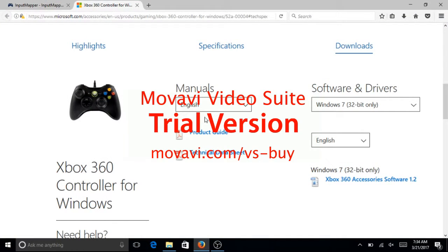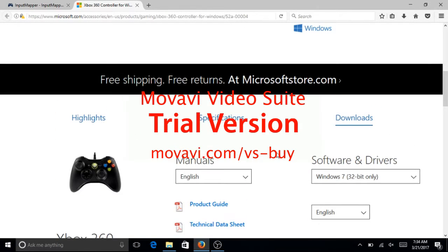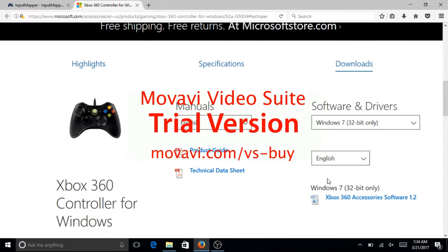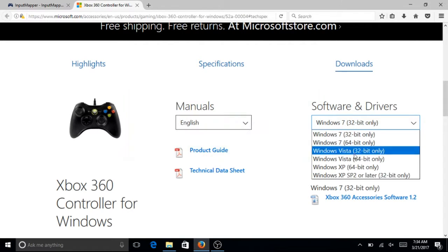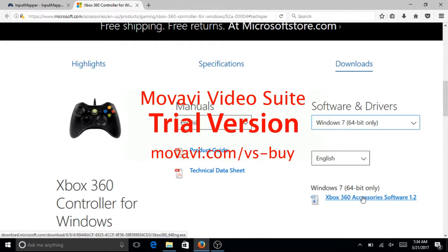First you want to download — the links will be in the description. So you want to go to this page and you want to select your bit. I have a 64-bit, and you want to press right here to download it.